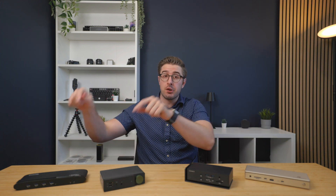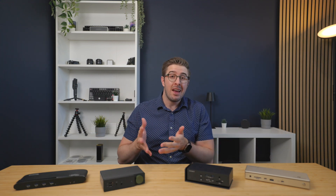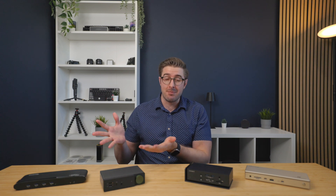I've got four docking stations lined up here — two DisplayLink and two Thunderbolt — ranging from $100 to $400, and I'll break down what you get for your money so you can see if spending those extra dollars really makes a difference.